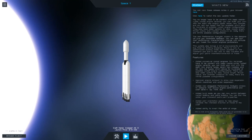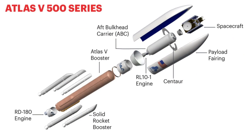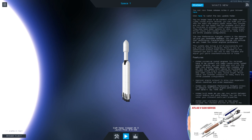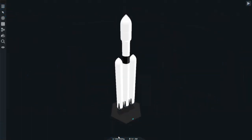Welcome back to SimpleRockets 2. Today we are going to be building the Atlas 5 - see how it goes. I thought I'd give you all an idea of what we're going to actually be doing. I'm going to get the picture up on my phone so I know what I'm dealing with and can get a good reference.